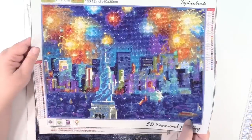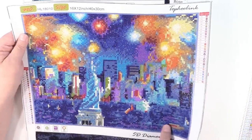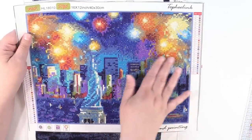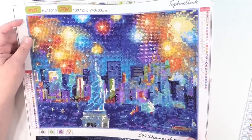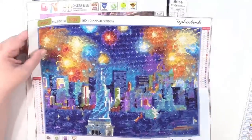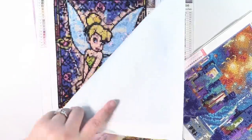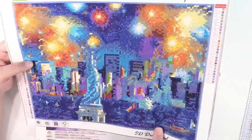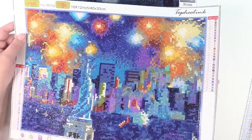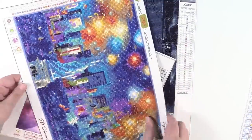Next up we have New York — and as you guys watch this I'm going to be in New York! This is New York City: we have the Statue of Liberty, the city scene behind, and all the fireworks up in the sky. It's a celebration, it's beautiful. This one was a round and it was a tremendous amount of fun to do. It had a ton of beautiful bright colors. I love New York City, can't wait to be there.